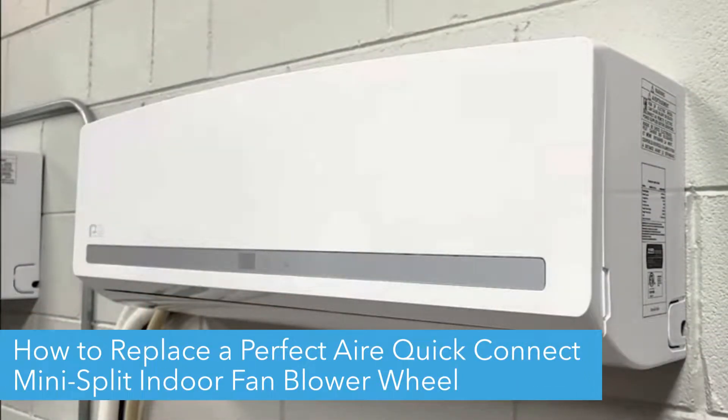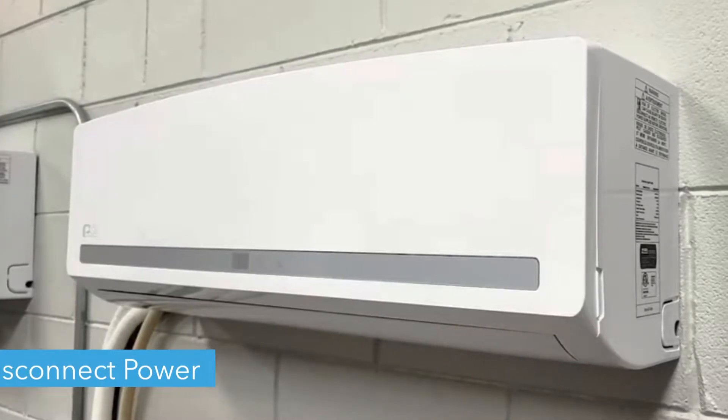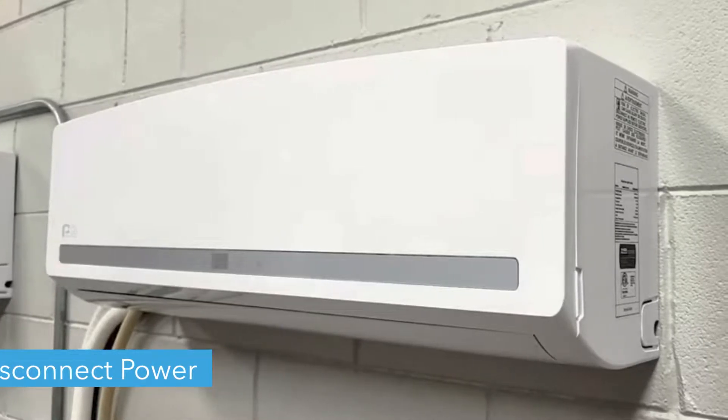Hello! Today we're going to show you how to replace a PerfectAir QuickConnect Mini Split's indoor fan blower wheel. Before we begin, make sure you disconnect power from your unit before removing anything.